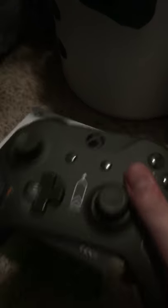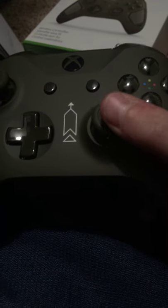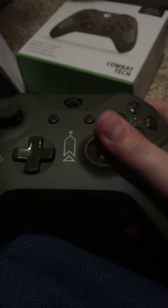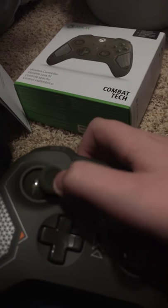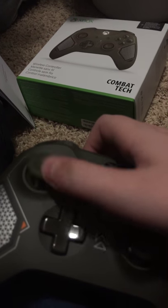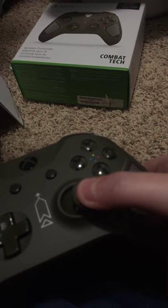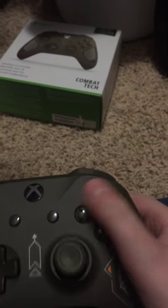Let's test out the analogs. This would be the look-around button, unless you play Southpaw — then this would be your move button. Southpaw is where it's just left-handed, I guess. Let me try clicking on this one — very nice, very nice. A, B, X, Y.